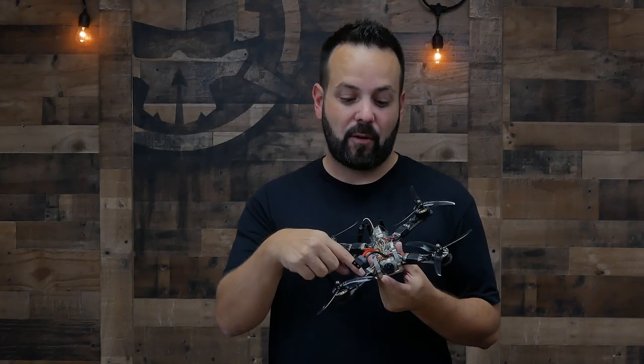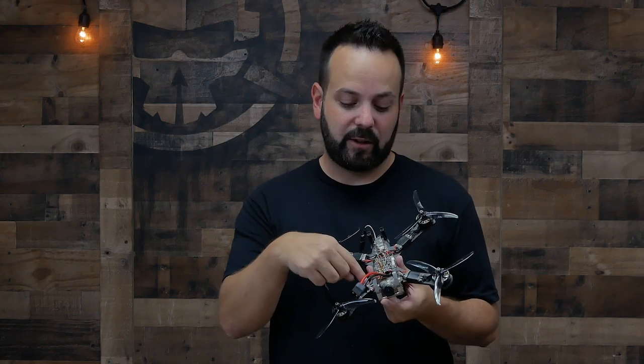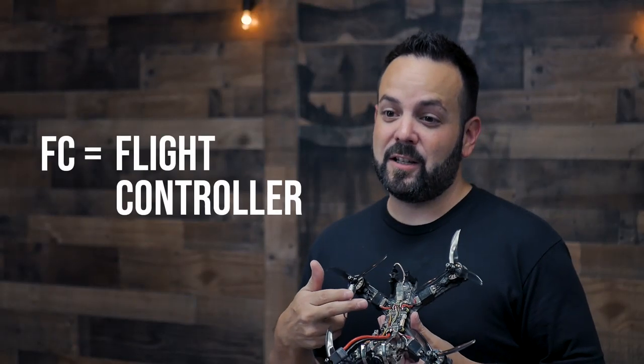With individual ESCs it can be a little cheaper to maintain because if one has a problem you only replace that one. It's also quicker and easier to work on because the individual ESC is on the arm, so you don't have to take the whole drone apart — you can just desolder it, pull it off, solder a new one on, and you're back in the air.